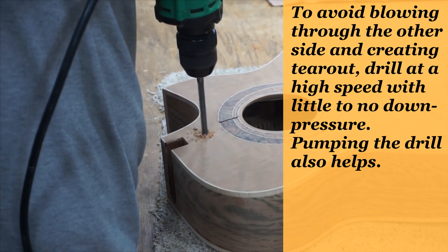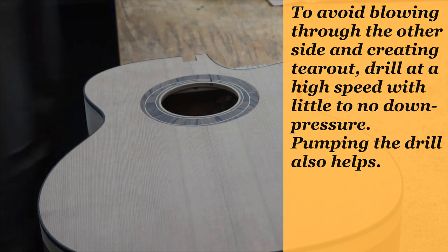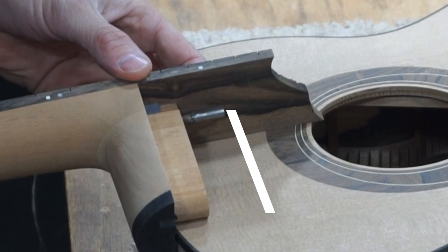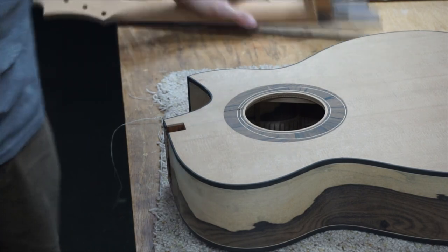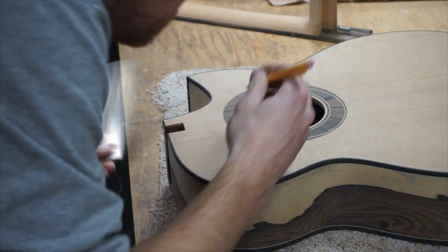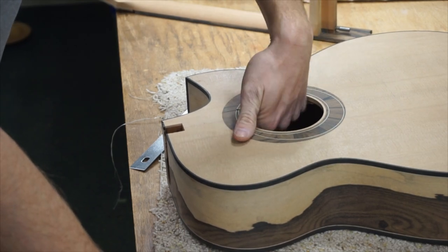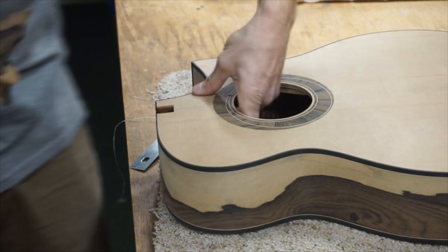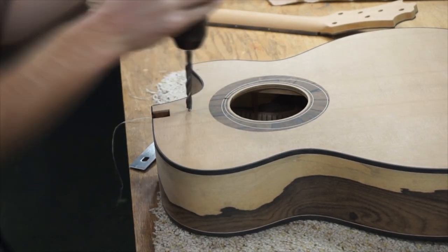To cut out the pocket for the truss rod extension, I start by drilling a hole through the top. This hole is just slightly further out than the distance the truss rod extension extends over the top. You want to be generous with placement so the neck fit process isn't complicated by the truss rod extension rubbing against the soundboard. Before drilling, I reach into the sound box to double-check I'm not going to drill into a brace, since this guitar has a completely rethought bracing pattern and I could potentially drill into a transverse bar.